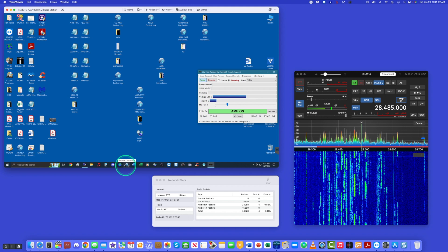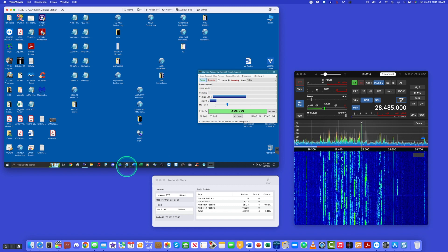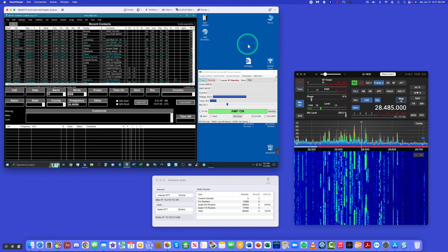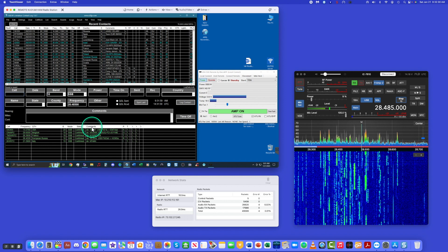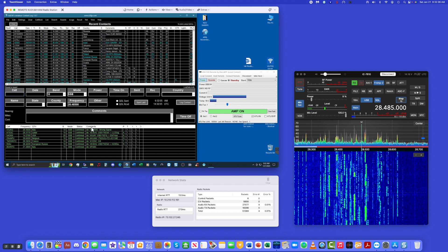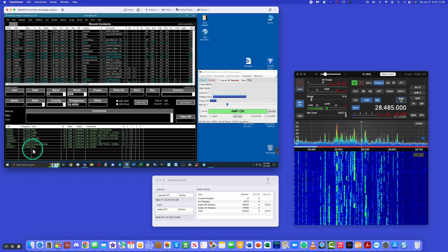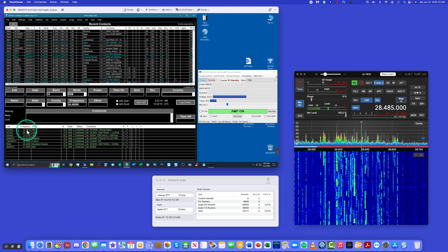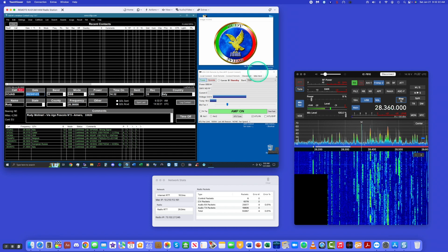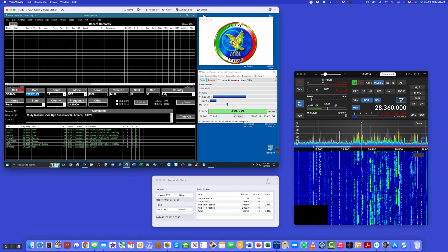Next step is to open up AC Log. I'll close the little band map on the side just to have some extra real estate. We should see some spots come up here too. You can hear activity on 10 meters at 28,485. Let's pick Italy at 28,360. I'm going to pick that spot, and rig control is going to change me over to 28,360. It looked up the station — Rudy in Italy — and this is where the little QRZ window comes up.